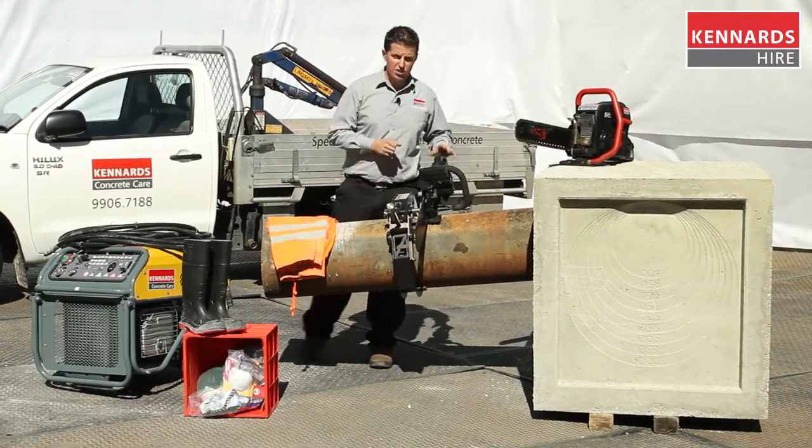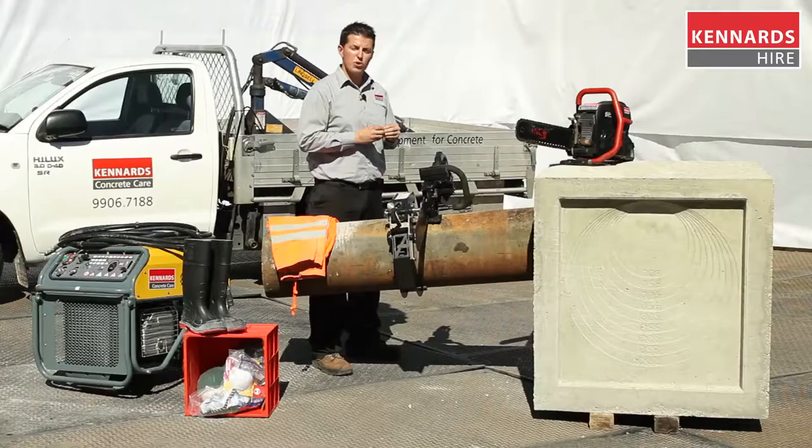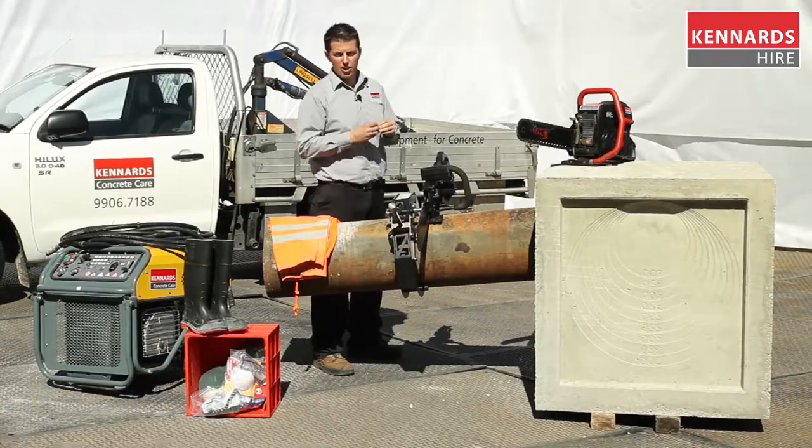Second in our range is the hydraulic version. As standard, it comes with a 380 millimetre bar right up to a 630 millimetre bar and chain combination.